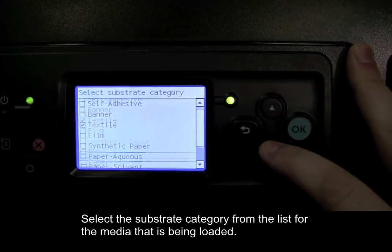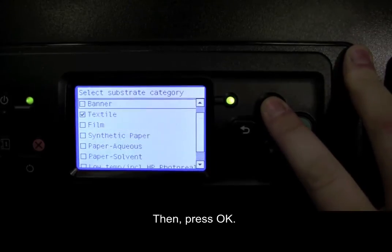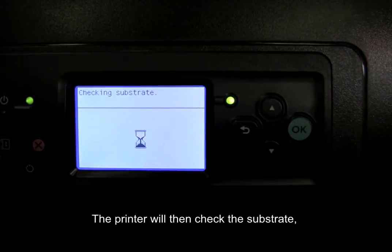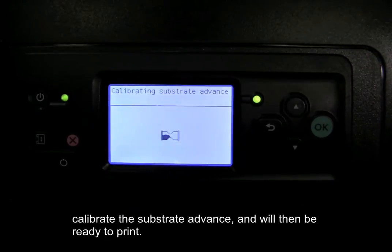Select the substrate category from the list for the media that is being loaded, then press OK. The printer will then check the substrate, calibrate the substrate advance, and will then be ready to print.